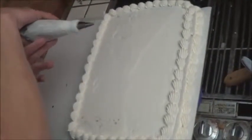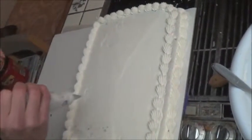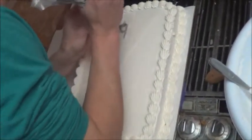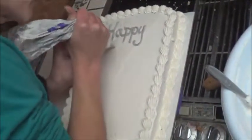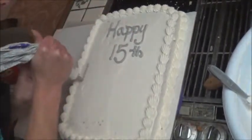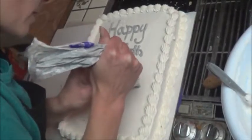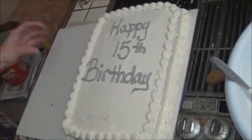I've mixed up some grey and changed to a writing tip. I'm just going to do the inscription on here really quick and then get onto icing the dumbbells. So we are doing "Happy 15th Birthday" — this is going to match the color of the dumbbells that are going to be beside it. We're going to set that aside and then ice the dumbbells up and place them over here.